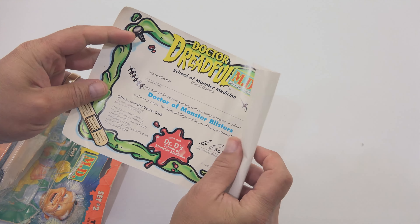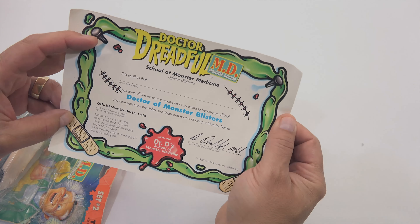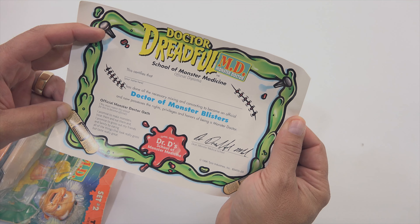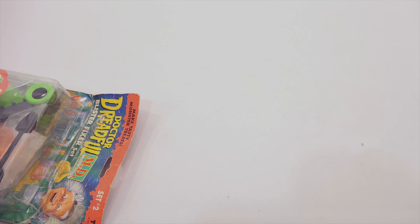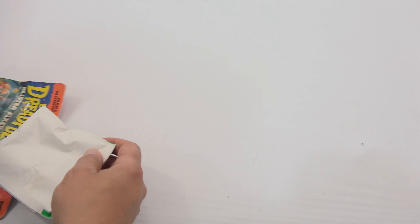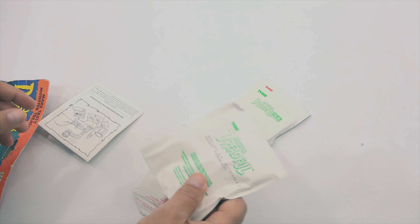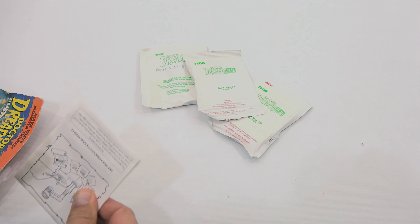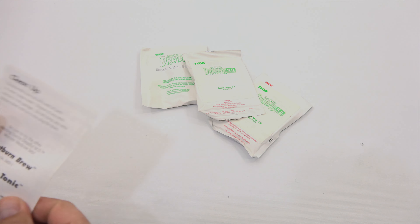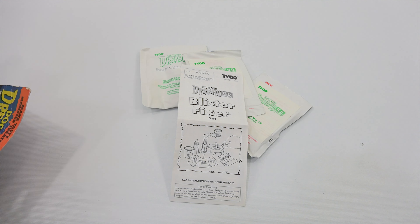Okay, there is my diploma, which I showed in the previous video — but if you're new here you can check it out. I like to show all the details: got some nice stitching and a band-aid. Dr. D's School of Monster Medicine. I'm always worried about the packets — blob mix number two doesn't look too good, but this one should be okay. This is the wart powder, and then the instruction sheet.